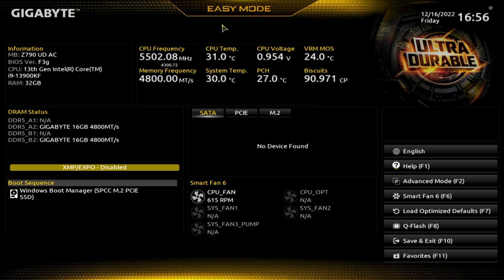When you first come into the BIOS you end up in easy mode and you see this information here — Z790. The model number here is the BIOS version, so we have updated the BIOS at least once. Out of the box this thing is compatible with the unlocked 13th gen CPUs. You can see the quantity of RAM here: 32 gigs.